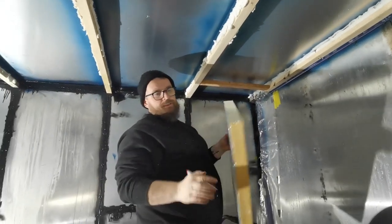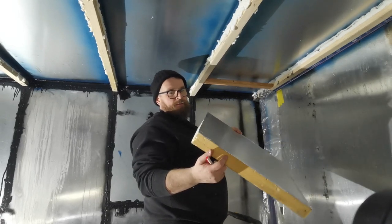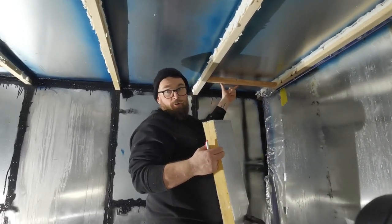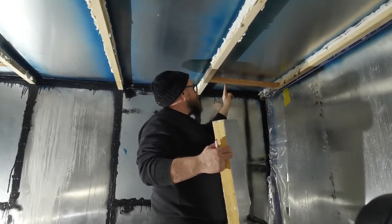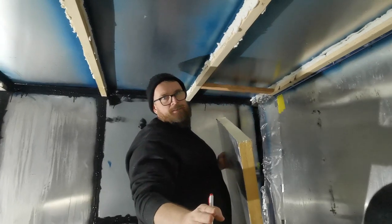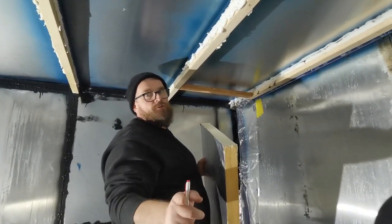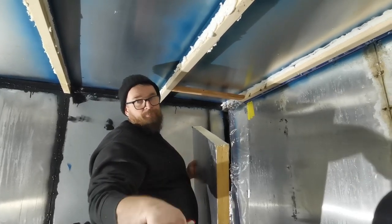We're at the stage where we're going to put the insulation — the 50mm PIR board Celotex insulation — up. We're going to use a couple of sticky pins, which Catherine got for her birthday, to keep the insulation as close to the aluminium as possible to try and limit condensation. Because condensation is bad in a van, so don't do it — or do this, maybe. If anybody's got any better ideas, let us know.